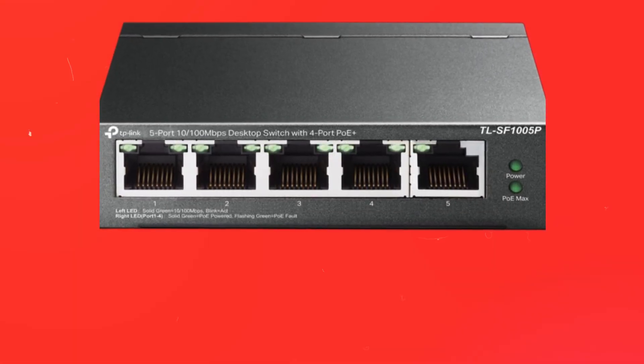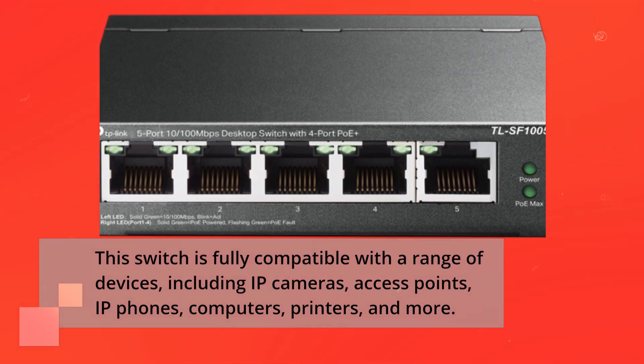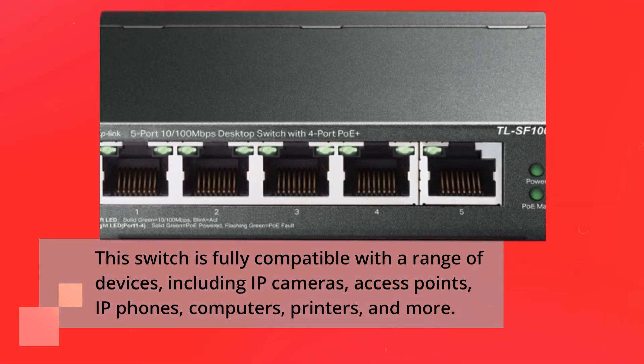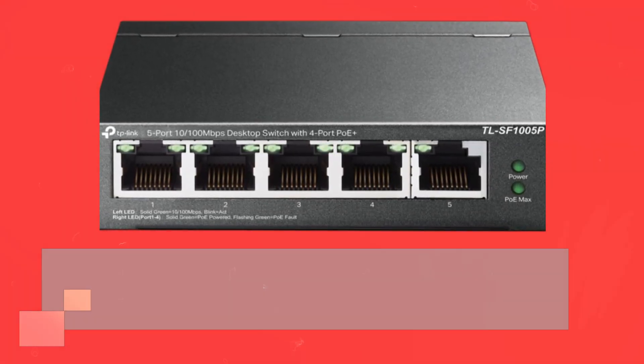This switch is fully compatible with a range of devices, including IP cameras, access points, IP phones, computers, printers, and more. It's a versatile addition to your network infrastructure.